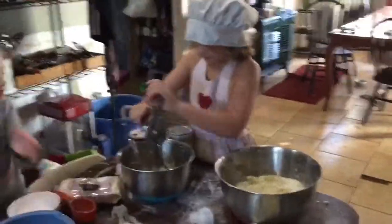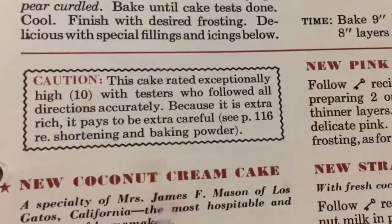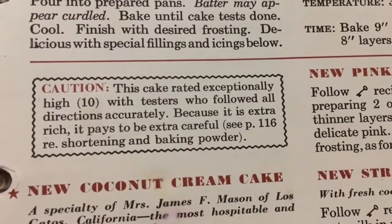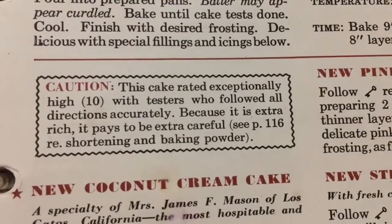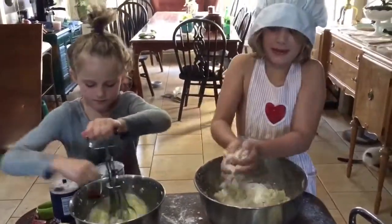Then we beat it for another two minutes, I think. This recipe is kind of confusing. Can I mix? Mommy, I want to mix. We haven't been mixing for like five minutes. Thank you, Eva. Now I'm mixing by hand.